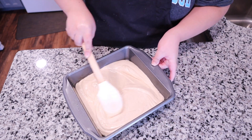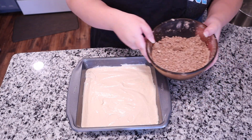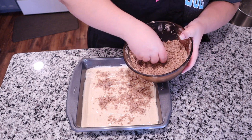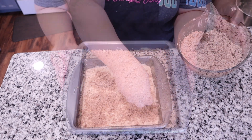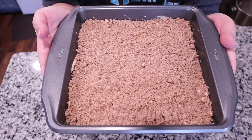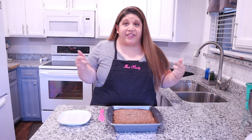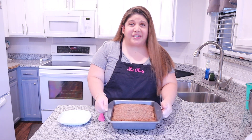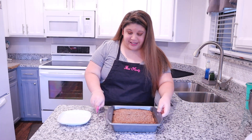Now we're going to pour our cake batter into the prepared baking tin and use a spatula to smooth it out evenly, making sure to spread it all the way to the edges and corners so it bakes evenly. Then take the streusel topping we made at the beginning and sprinkle it all over the top of the cake. Now put this in the oven at 350 degrees for about 30 to 35 minutes, or until the center is cooked all the way through.